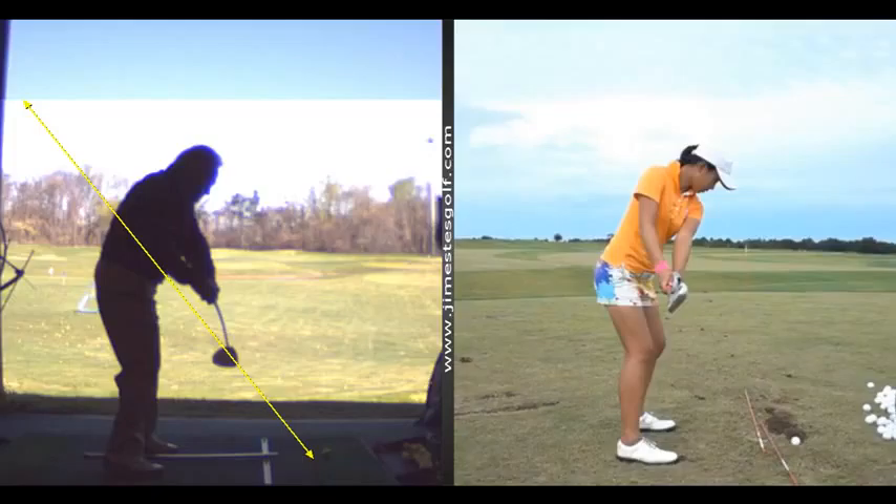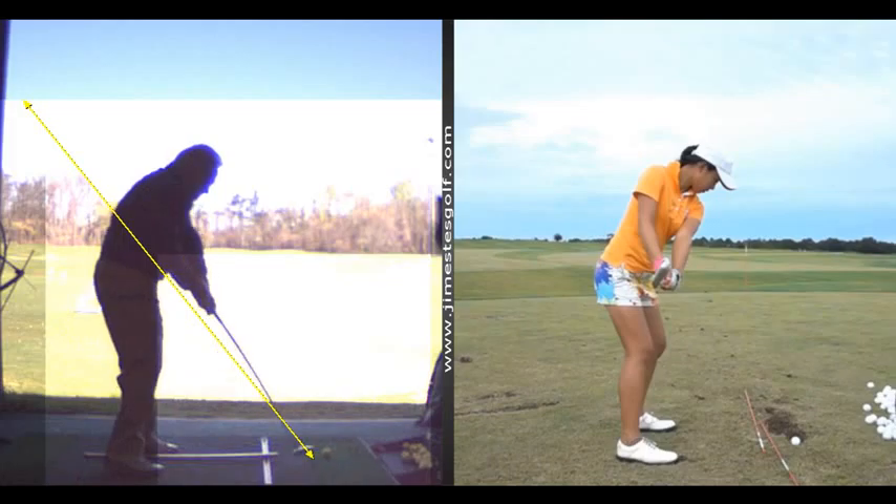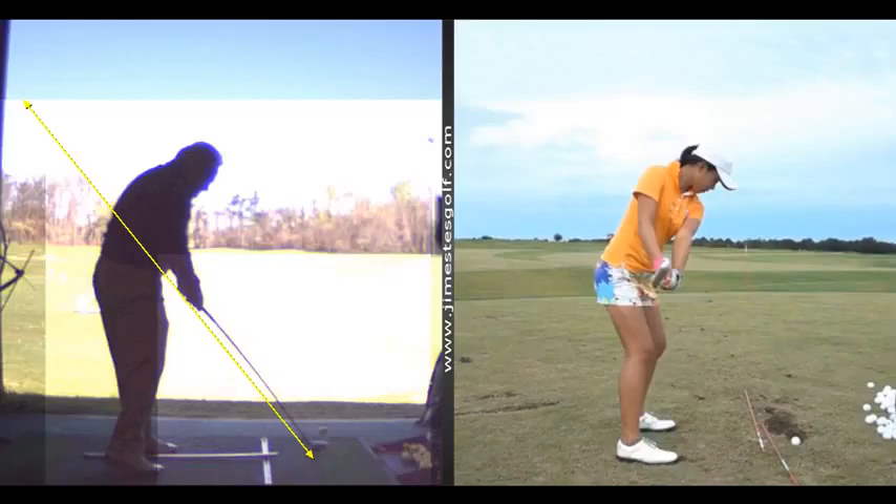I need to lighten this up. Your contact was a little bit on the toe — we'll be able to see this in a second when I get it down. Right there, you can see it's a little bit out on the toe. Actually, that was pretty good when we got down that frame there.